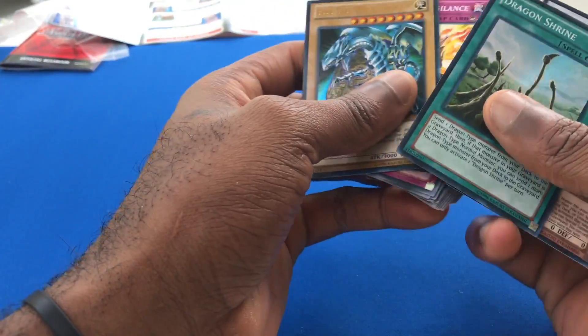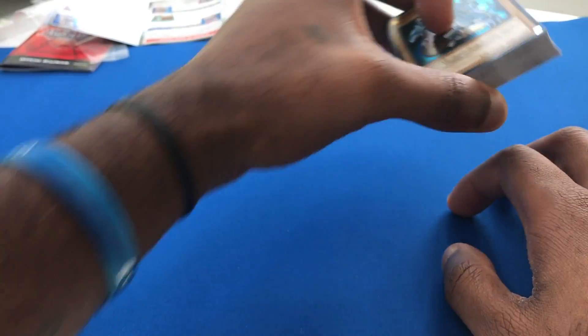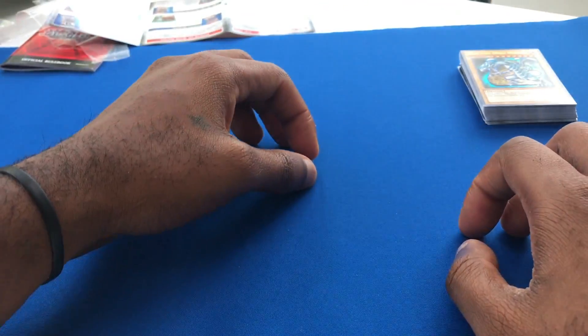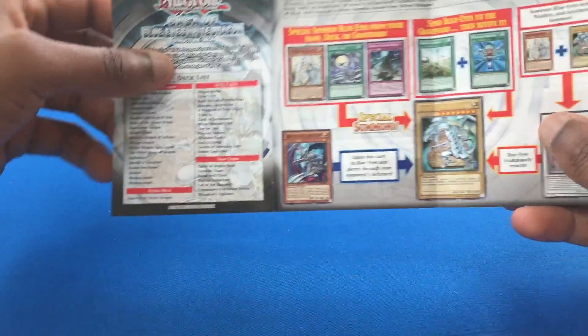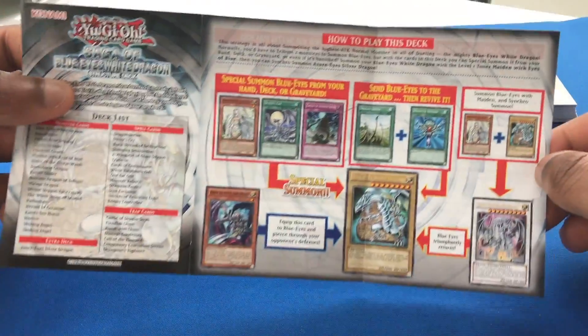I'm going to grab my holographics. Somebody said I should start putting them in sleeves as soon as I get them. I'm still working on my layout as far as these videos go, so in the future I will. Sorry if I don't handle my cards with the best of care — I'll work on that.